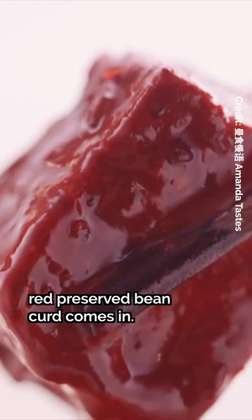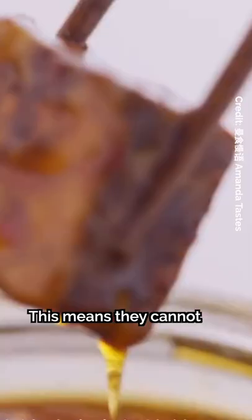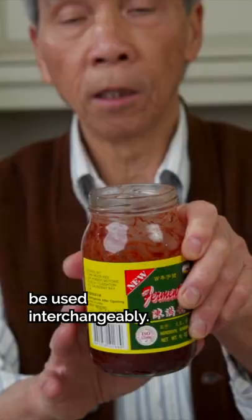This is where red preserved bean curd comes in. This variation incorporates red yeast rice with the basic brine. In terms of taste, the white variation is more savory while the red variation tastes sweeter, which means they cannot be used interchangeably. My dad will share with you how he uses these tomorrow, so stay tuned.